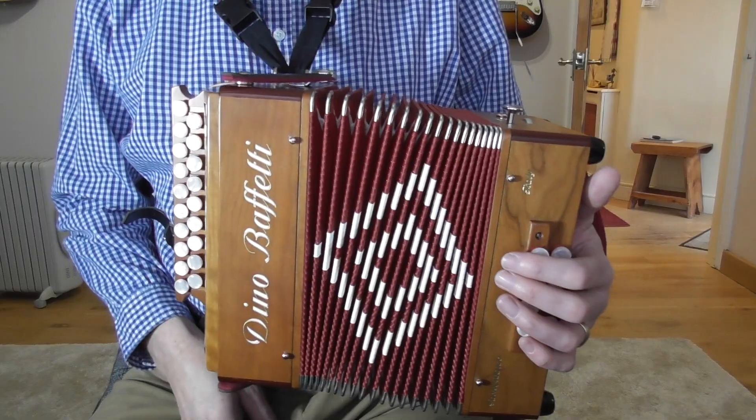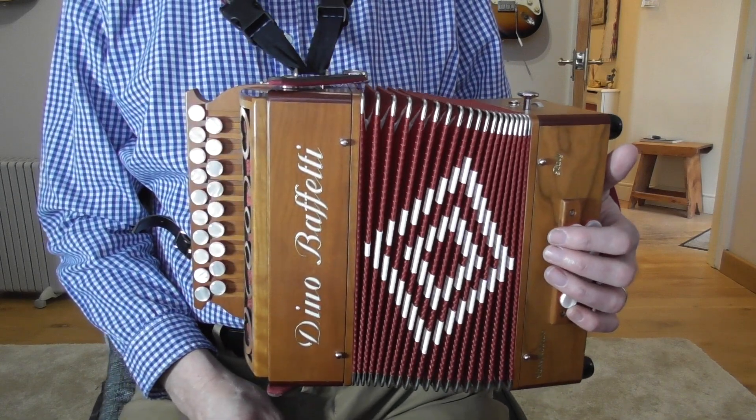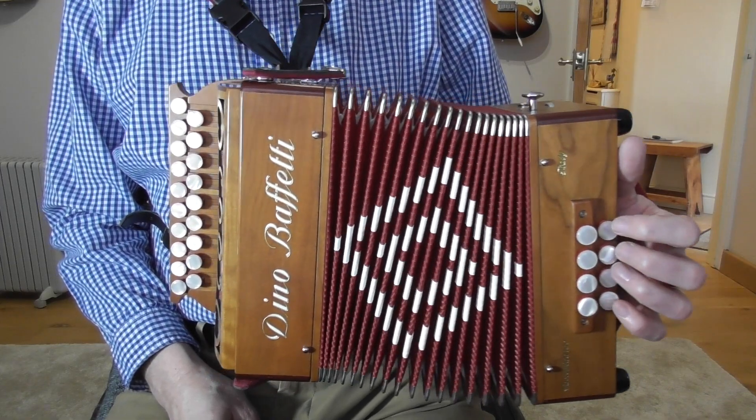Welcome to this lesson on the lovely old hymn, He Who Would Valiant Be, sometimes known as To Be A Pilgrim. We're going to learn it on this DG Melodion. I'm using my Dino Buffetti today — it's a two-voice instrument. It's a bit louder and a bit heavier, but the bellows are bigger so I don't have to worry too much about them closing up as much as on my Castanari Lily that I often use for these lessons.